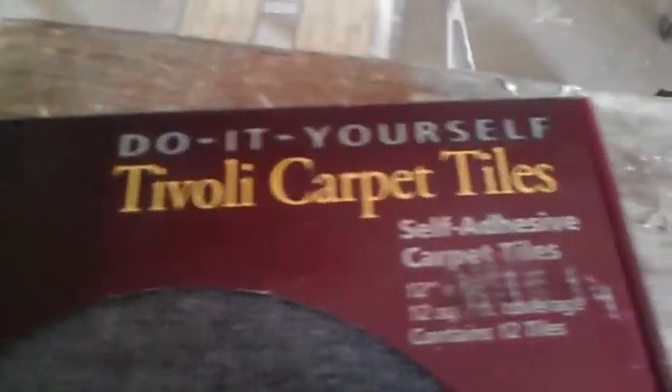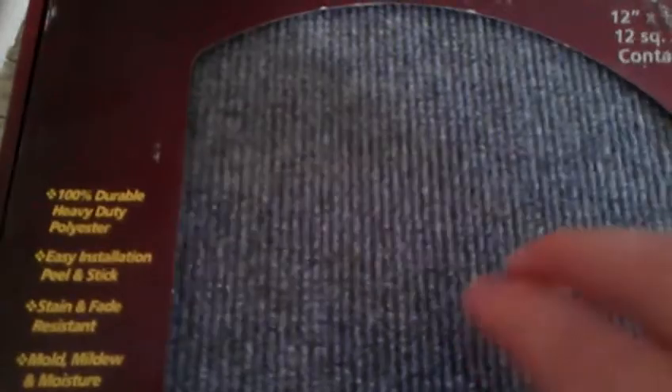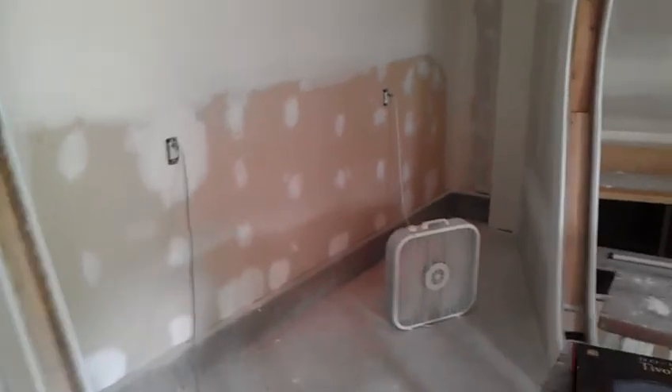I don't want to have any fancy stuff — it's not necessary. These are real nice do-it-yourself carpet tiles, self-adhesive. And this is the color we've chosen for the whole floor, and then we're going to get and use like a yellow or a butterscotch circle in it.